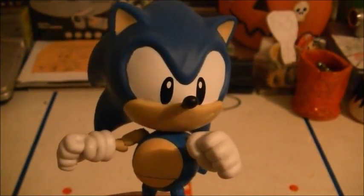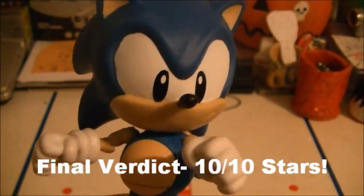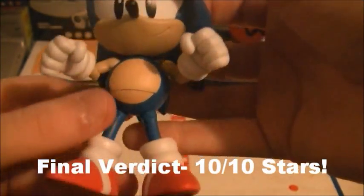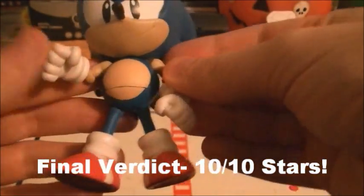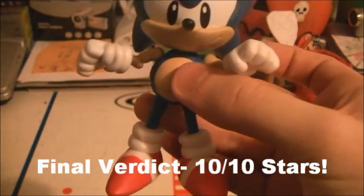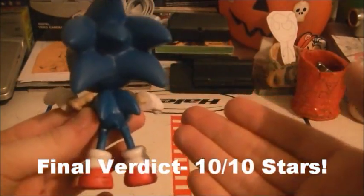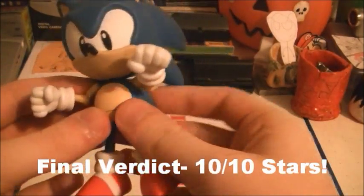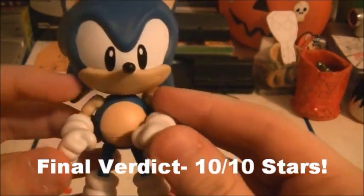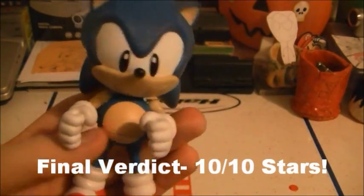Overall, what score do I give this figure? I give this figure an amazing ten out of ten. This has to be one of my favorite figures, because the detail is spot-on amazing, there are no paint errors at all, the articulation is good, and there are no loose joints at all.